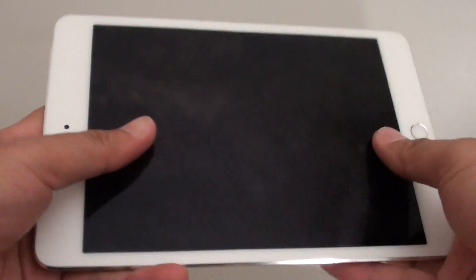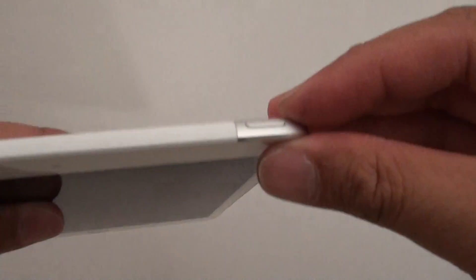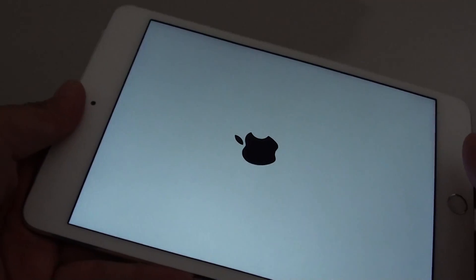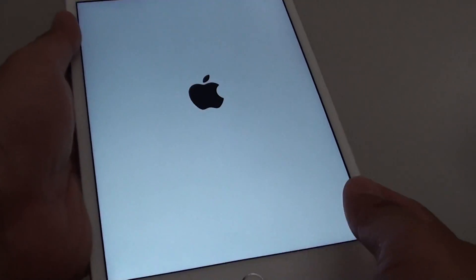How to set up your iPad mini 4 for the first time. If you just taken this iPad mini out of the box, here's how you can set it up. At the top is a power button — press and hold it for a few seconds and the iPad mini will turn on. Now we can wait for it to boot up and proceed with the setup process.